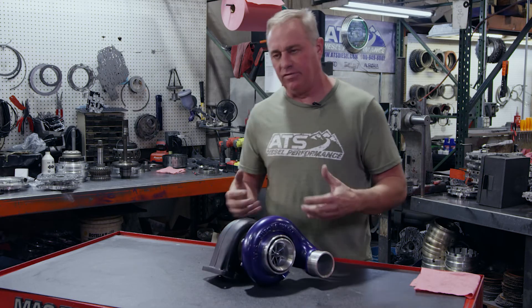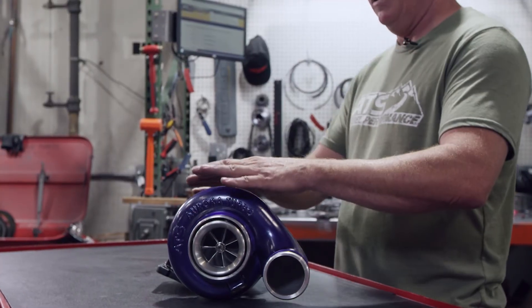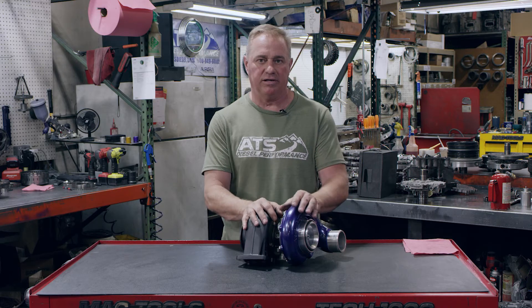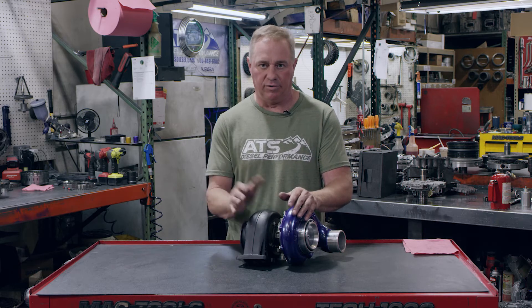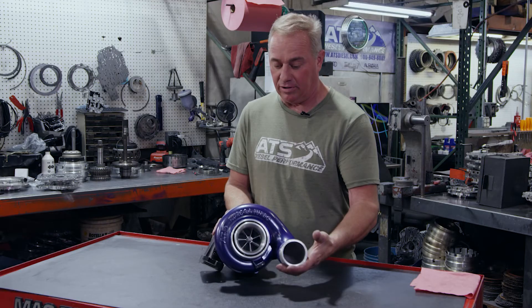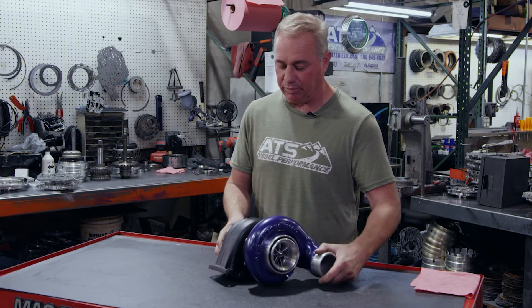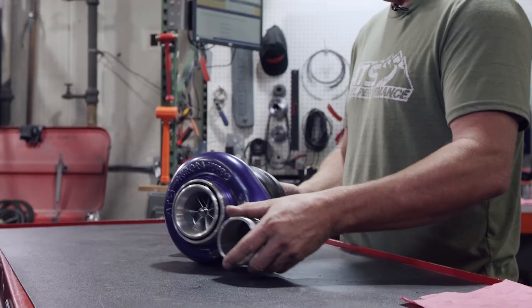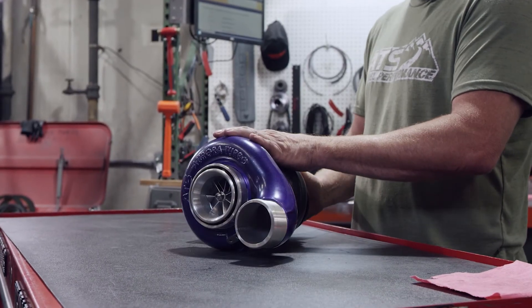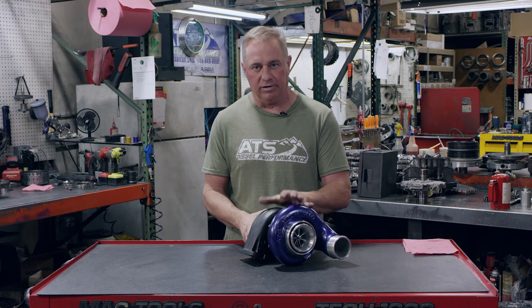One of the things you always question is: do I need the 3000 or do I need the 4000? This particular turbo you're looking at is for the 5.9 Cummins, 12 valve, 24 valve common rail. This particular build is for your common rail with direct drop-in replacement. Not only is it a 100% drop-in replacement, but you have the choice of either a 59 millimeter inducer or a 64 millimeter inducer.